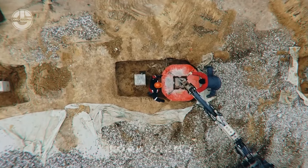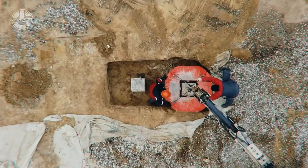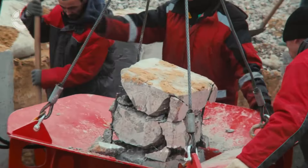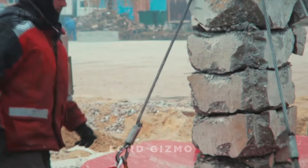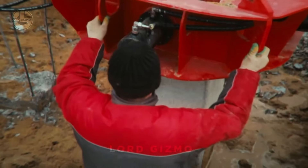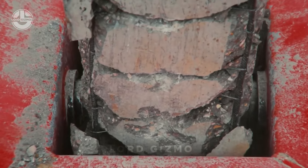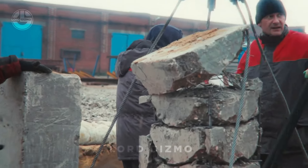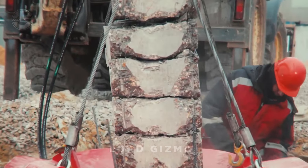Got stubborn concrete piles that just won't budge? Well, this tool will make your life a whole lot easier. Let's take a look at the Impulse SV 400 pile cutter and how it works. It works by applying hydraulic force to the pile, cutting through the concrete cleanly and with precision. Once in place, the machine wraps around the pile, applying pressure to slice through the concrete while keeping the surrounding area intact. No more jackhammering or tedious manual labour.